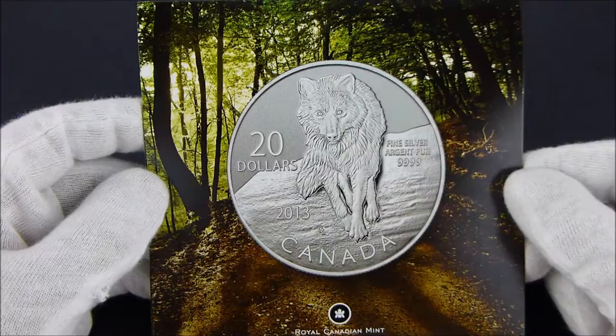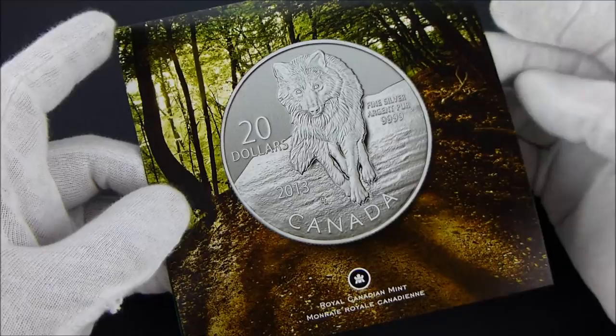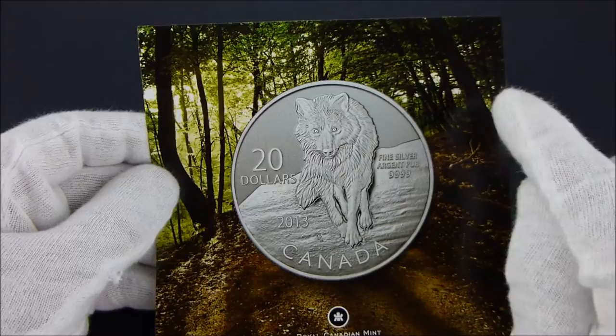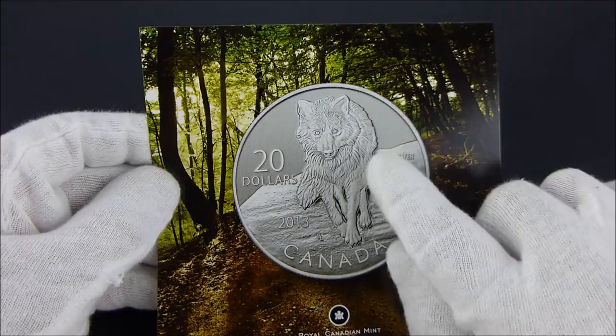Here is the card out of the plastic wrap that was around it. One thing that they do with these coins and the illustration that the design is on is they try to use intersecting lines in the background that intersect with the lines of the coin design when they put it on the card. And I think that's always real cool.